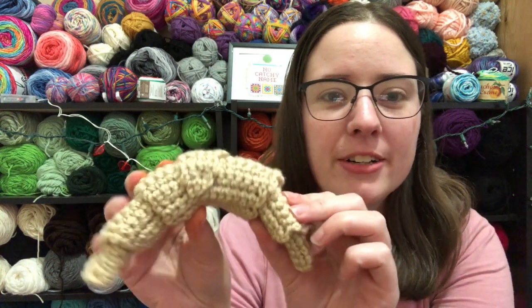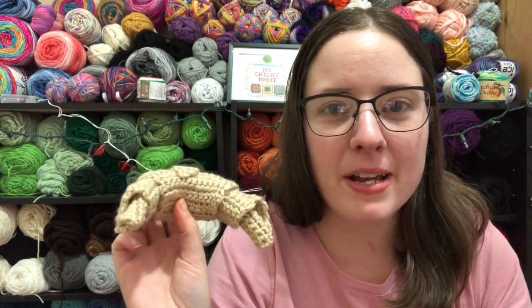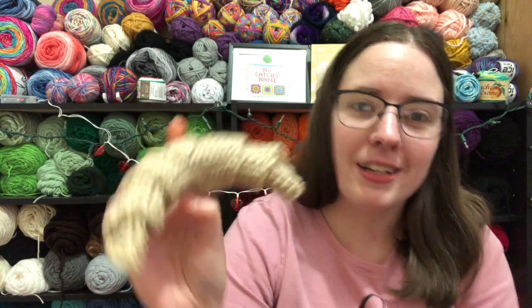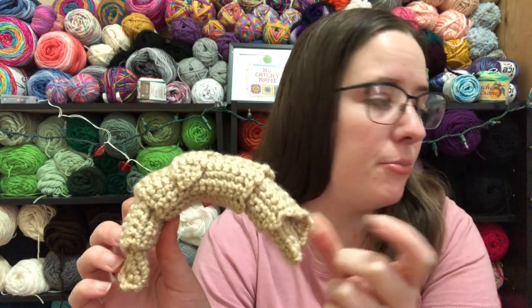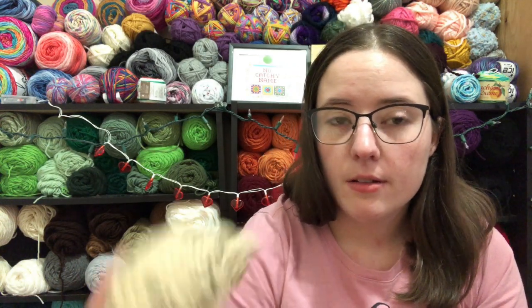The first one I made was this one. It's supposed to have a pipe cleaner in it but I don't have any pipe cleaners so it doesn't really stay the way it's supposed to. I can't remember the website — I'll link it below — but it was really easy. It's just made in a triangular shape, you roll it up and sew it, and it's a croissant. It was a free pattern and I used Red Heart Buff with scrap yarn.